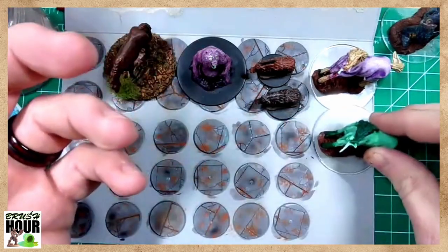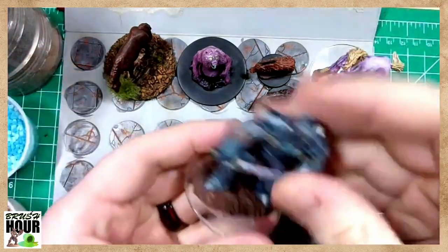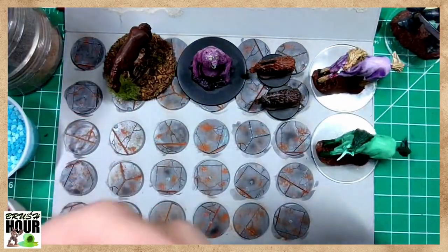Today is kind of our last Brush Hour of the year. We are going to finish these off as well, including an Iron Golem that I did as a test for some paints. So we're going to talk about basing.